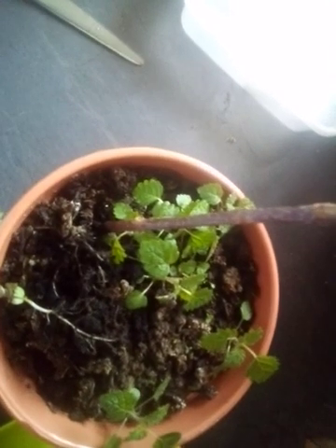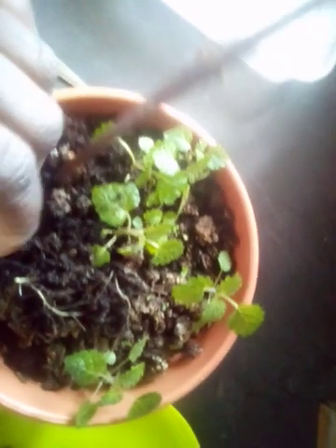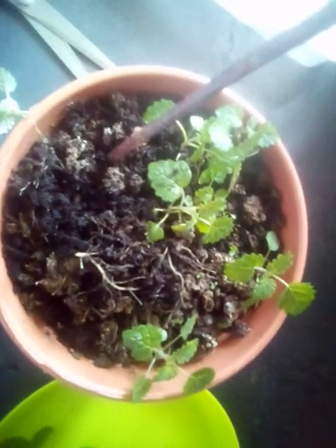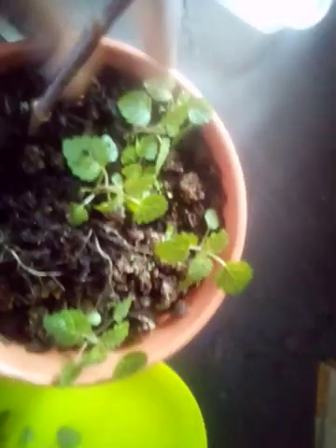After I've harvested all of them, I wash it. Some of them I'll use fresh like that to cook, and then the rest I'll dry to store in the herb jars for winter, when it's out of season.